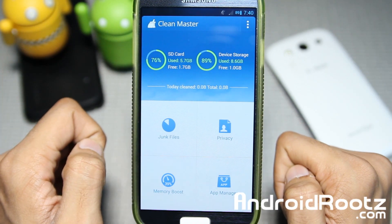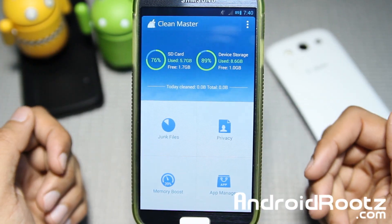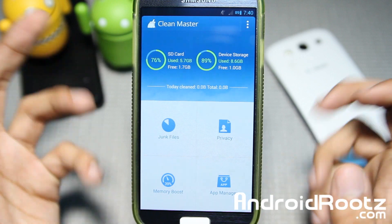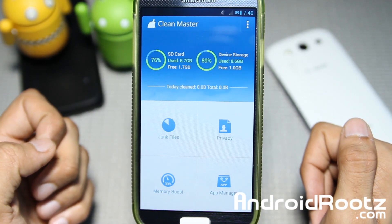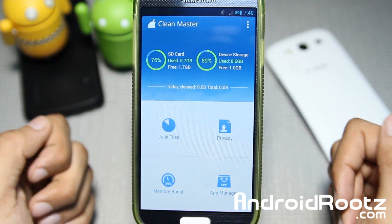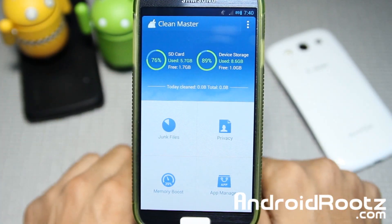So I would highly recommend you guys go ahead and root your device, or just don't even watch this video if you aren't rooted, as it's intended for rooted users — I do have a lot of rooted user viewers watching. So let's go ahead and talk about it. It's basically intended for root users for this video.